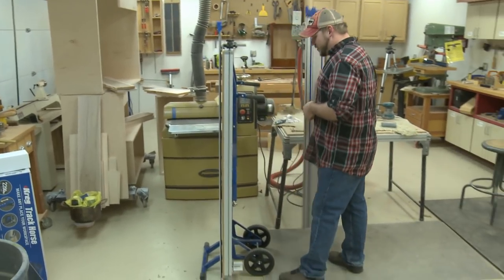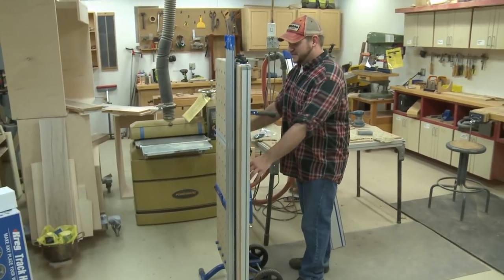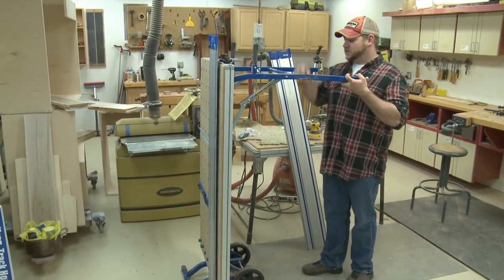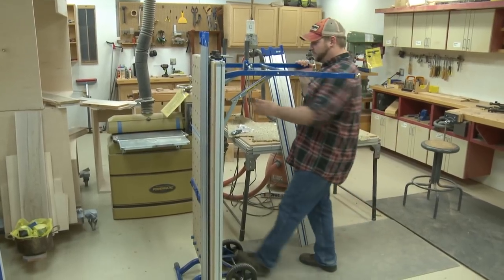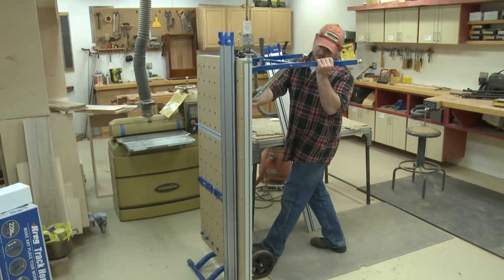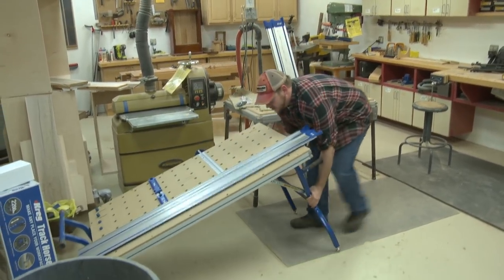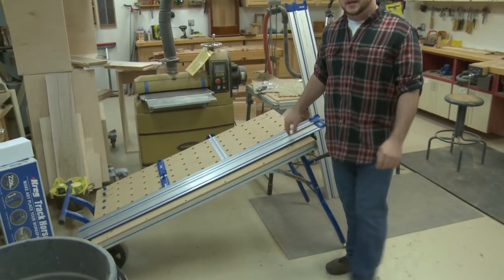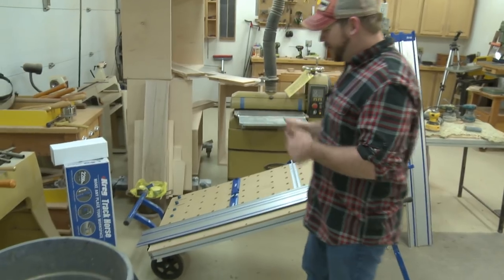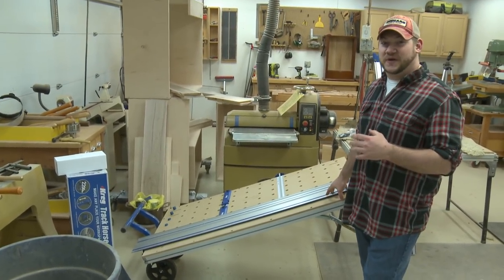To break all this down — if you guys follow us on Facebook, you may have seen last week I posted a picture of using this guy. This is the new, recently released Craig cutting system. Basically, this is a table that has a track saw attached to it, and it assists you in breaking down sheets of plywood. I used this guy this weekend to break down all those sheets of plywood, and this thing is actually pretty sweet.